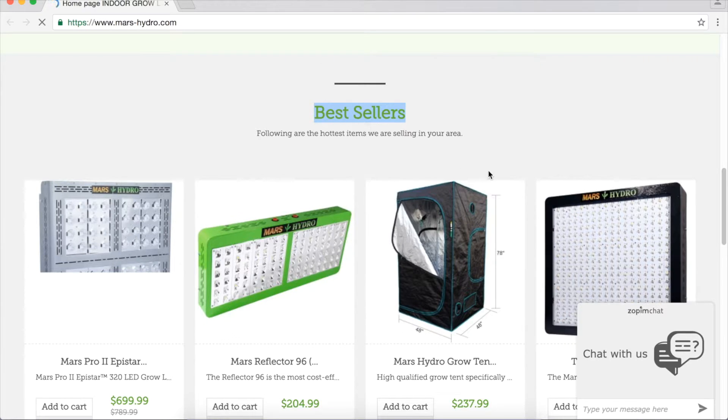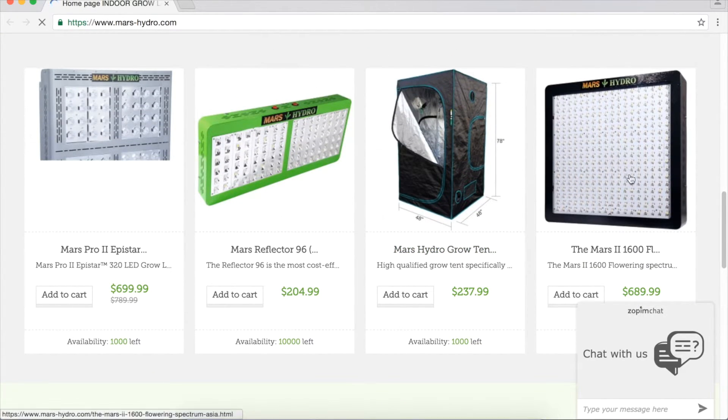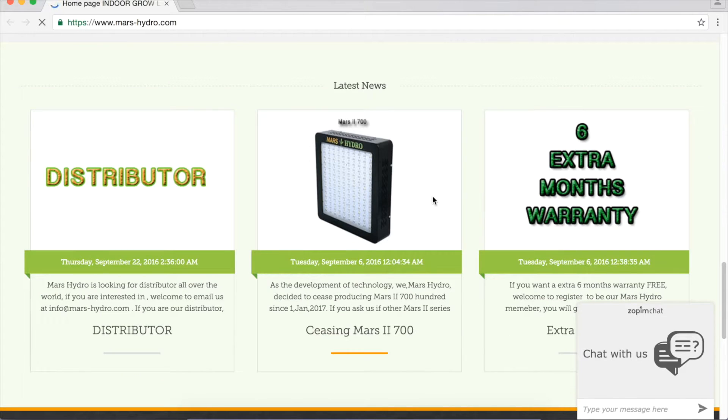Scrolling the homepage down, you will get the best sellers. These are the hottest items we are selling in your area. Following are the latest news you may need to know.